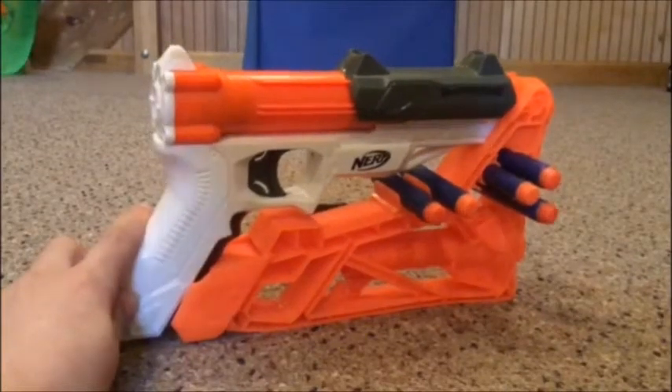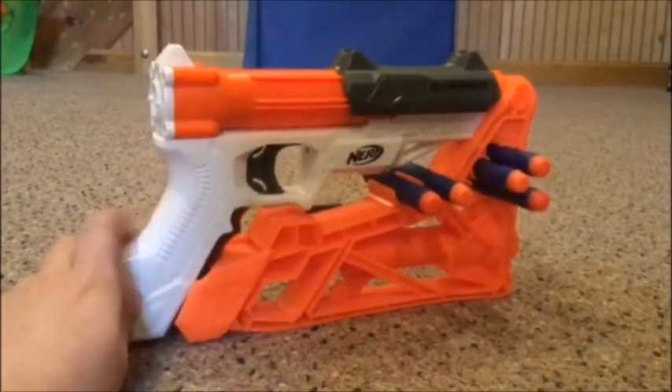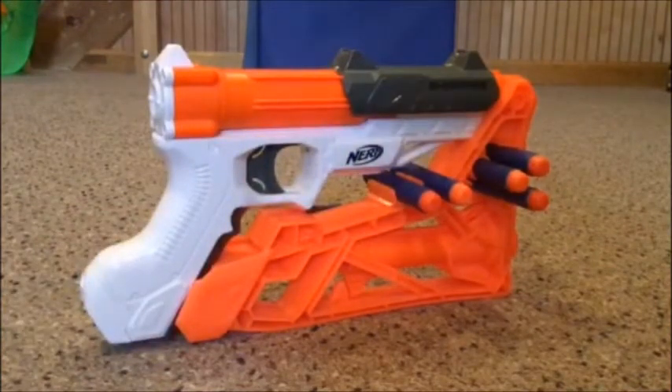What's up everybody? It's Legendary Lords back again, and I'm going to be doing a Nerf review on the Nerf Shark 5.